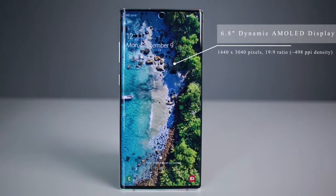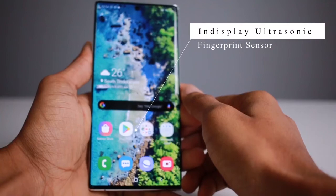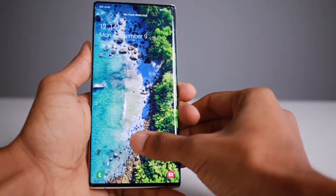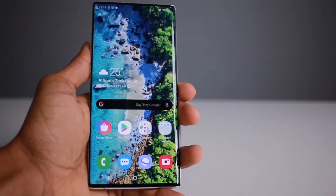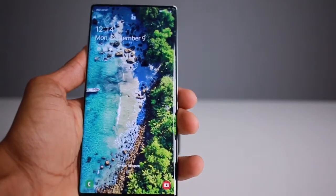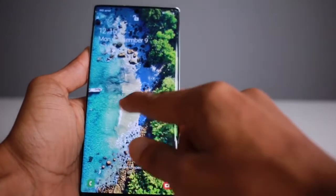It has a 6.8-inch Dynamic AMOLED display. The display is on the front, with a punch-hole cutout in the upper right corner.